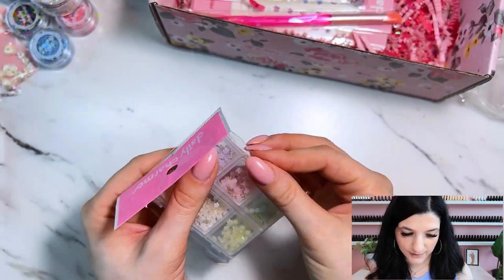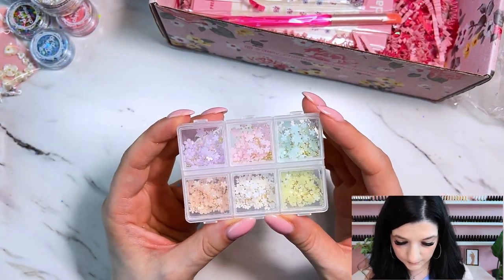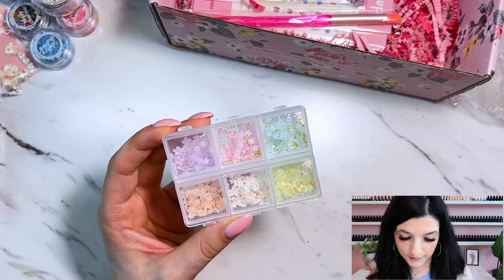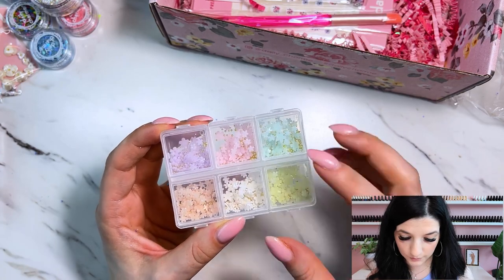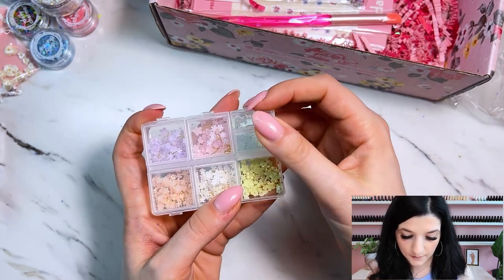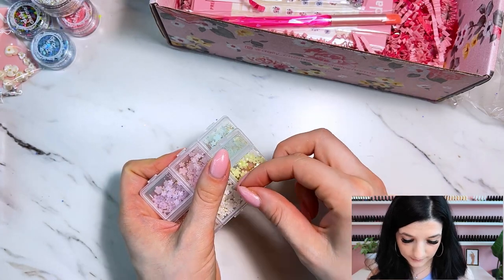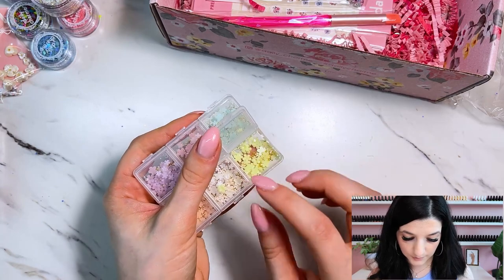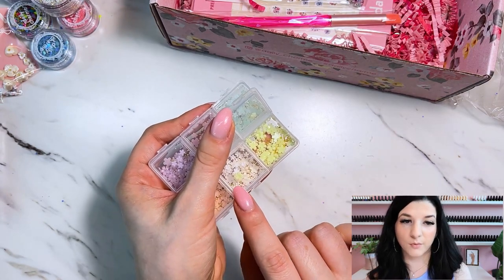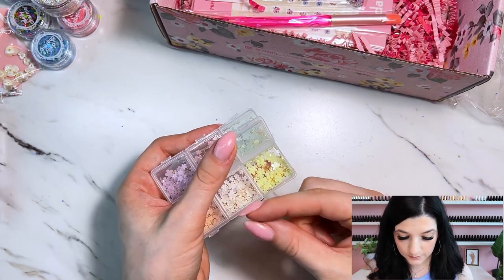It looks like we have some more embellishments — these are adorable. They are tiny little embellishments: smaller flowers and bigger flowers, and there are also some gold little bouillon beads. I think in pictures I've seen them lay the flower down and put a bouillon bead on the inside to make it like the middle of the flower. These are adorable.